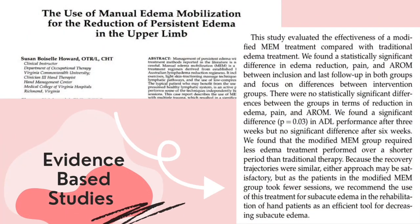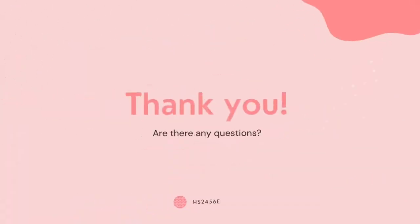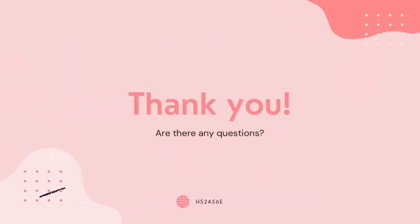Lastly, a randomized clinical control study compared the effect of modified manual edema mobilization treatment with traditional edema techniques in patients with fracture of the distal radius. By Karen et al., it recommends the use of this treatment for subacute edema in the rehabilitation of hand patients as an efficient tool for decreasing subacute edema.